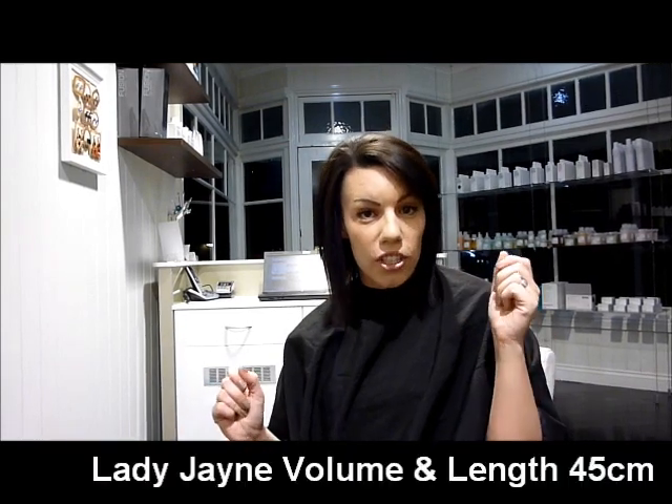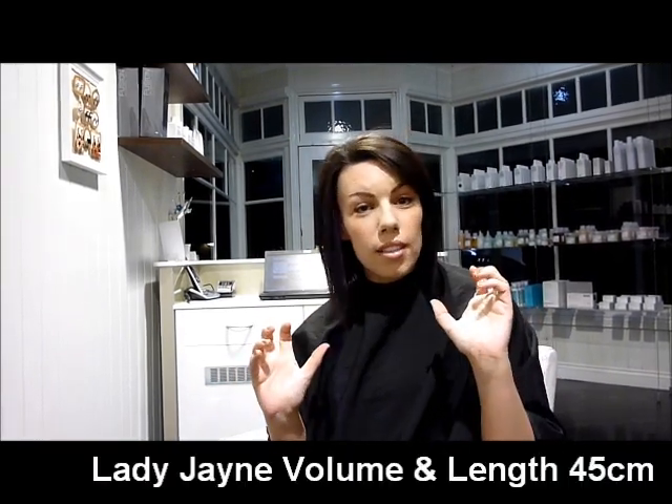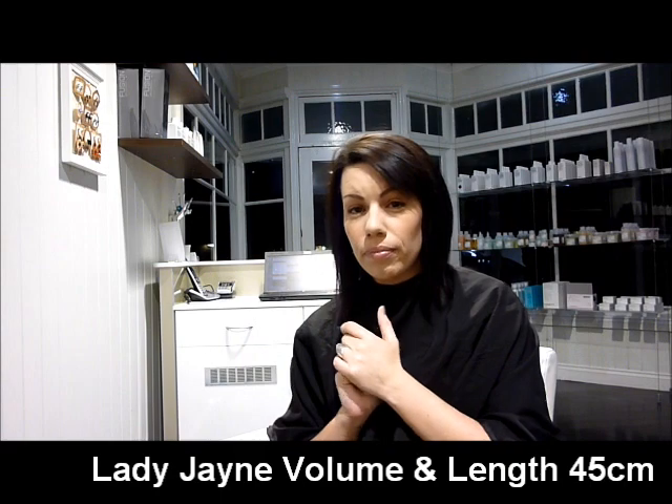I was lucky enough to be sent some hair extensions by Lady Jane. They're a new product that they sent me to trial. I've never used hair extensions in my life, and I don't pretend to be an expert at anything to do with hair. So I decided to come to my hairdresser Costa and get him to kindly show us how to put the hair extensions in and tell us a bit about what they're like. That's what I'll be doing today.